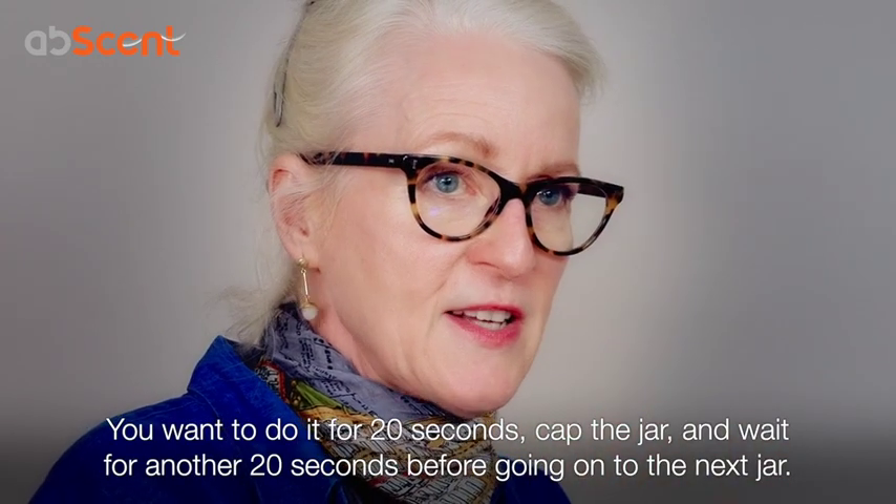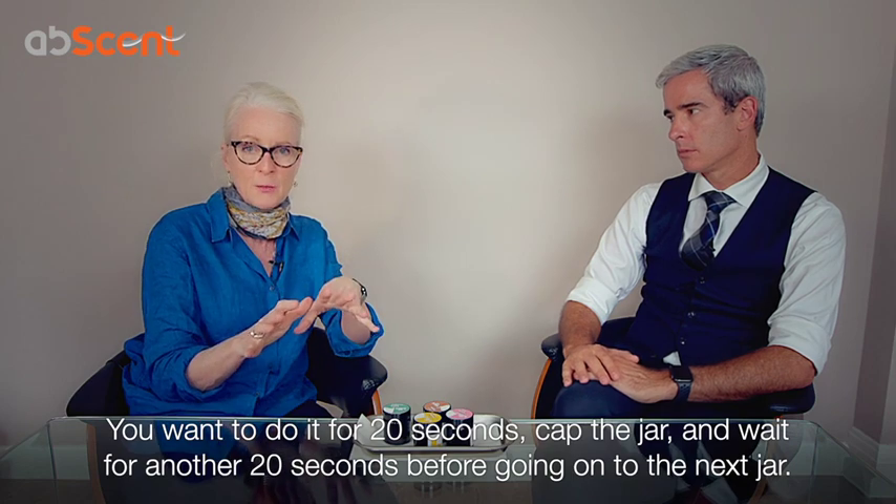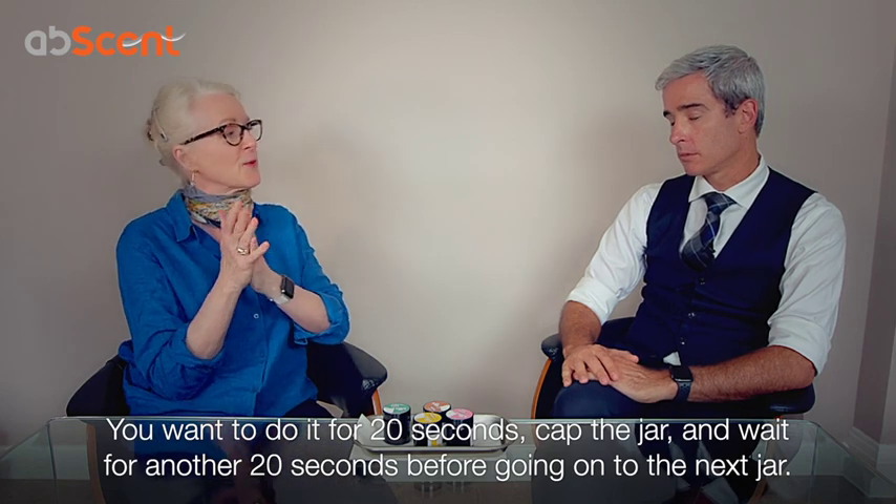So you want to do that for 20 seconds, you want to cap the jar, and then you want to wait for a couple of seconds before you go on to the next one.